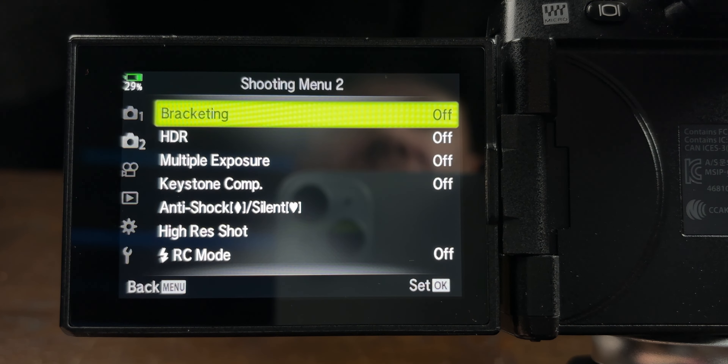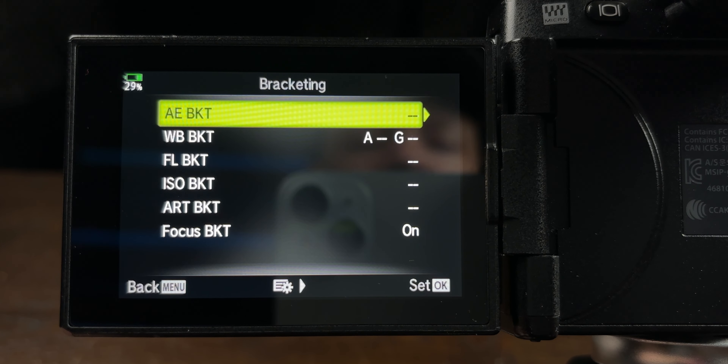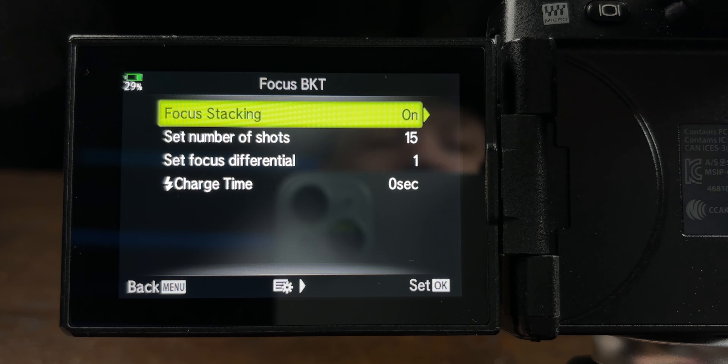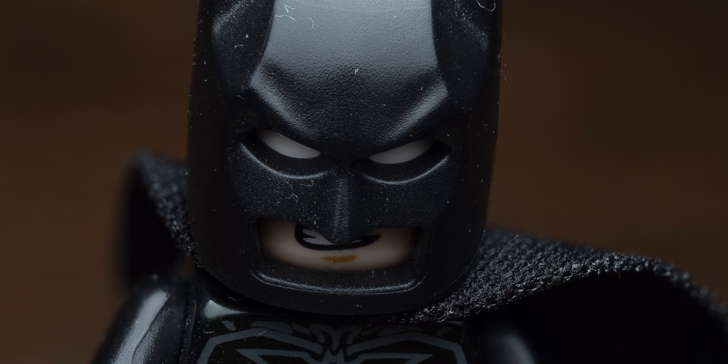There are two different options: focus stacking and focus bracketing. To get to focus stacking, go to bracketing mode, turn it on, always press OK when selecting options. Press the right button to go into the bracketing options, then at the bottom we have focus bracketing — turn that on — and we have focus stacking. This in-camera focus stacking option will give you an in-camera stacked image. The positives are it's great for beginners because the camera does the work: it takes 15 shots, stacks them together, and shows you a result on the back of the screen. You can instantly see if your stack has been successful.